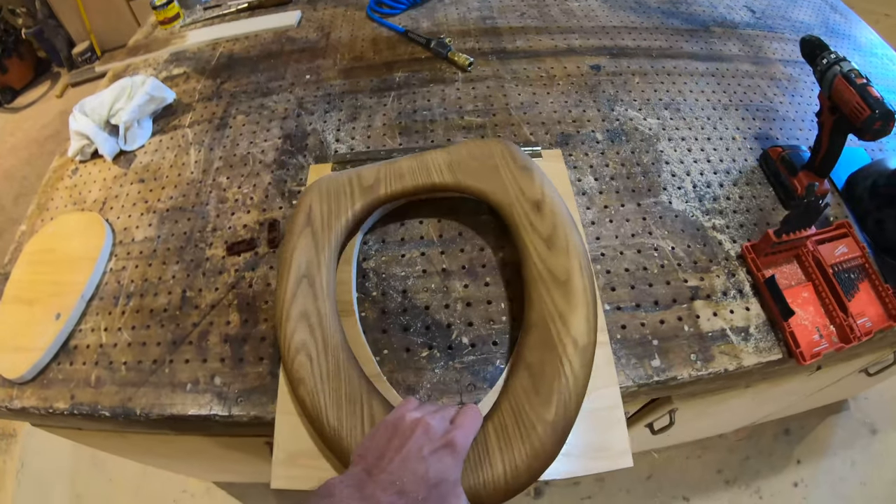I drilled a hole big enough for my jigsaw blade to fit through and then jigsawed out the outline of the elongated toilet seat. I prefer elongated toilet seats — I don't like the little tiny ones where you have to tuck into it.